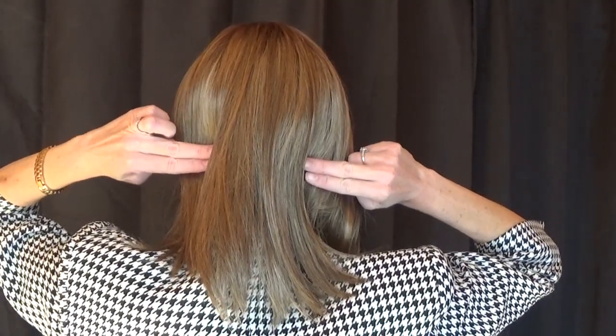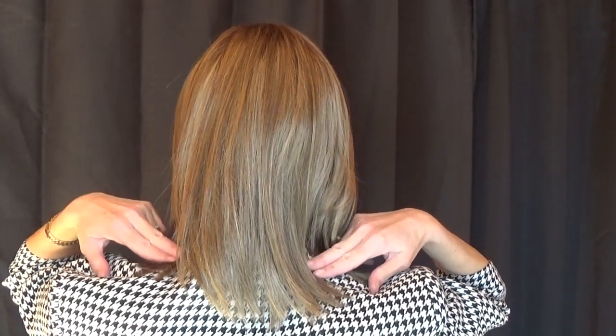Let's take a look at this gorgeous style from all sides: the front, left side, the back — I love the mid-length, the movement is so natural — and the right side. Work It's front measures 13 inches long. The sides measure 11 inches long. The crown measures 13 inches long. The back measures 11 inches long, and the nape measures 8 inches long.